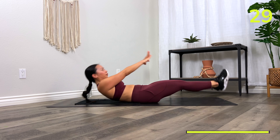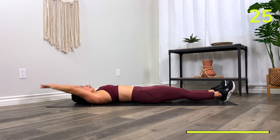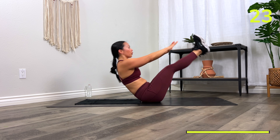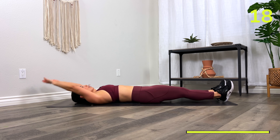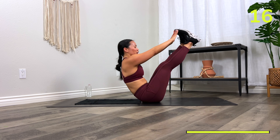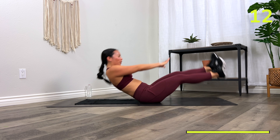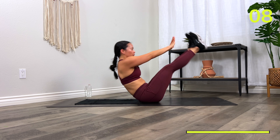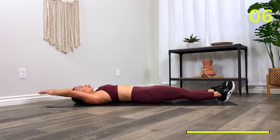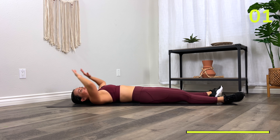It's okay if your knees bend — it's okay if you're just doing regular crunches at this point. Just keep on moving, don't lay there. Ten. Three, two, and one.